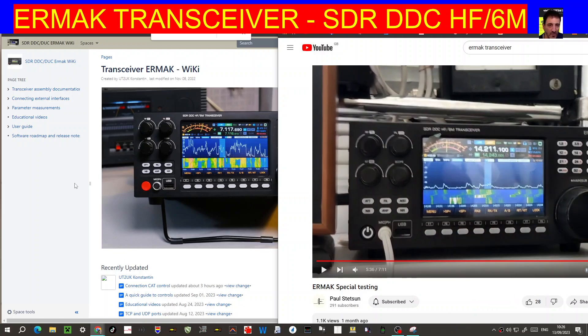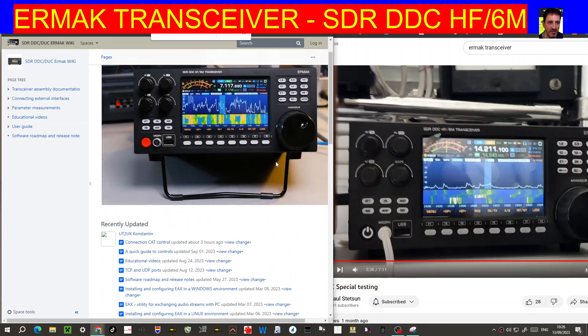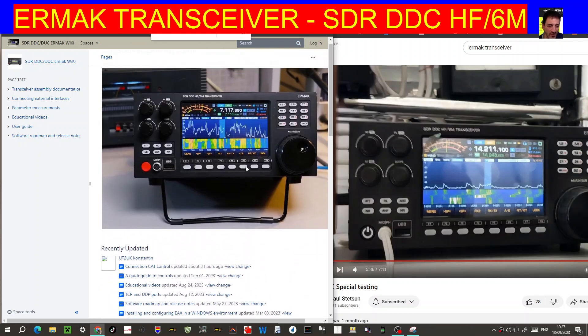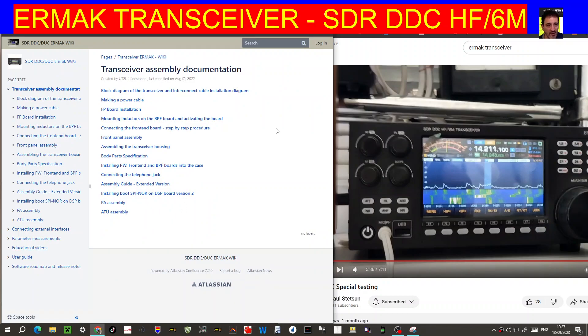Someone brought this to my attention. The website has a lot of information — on the left it says: transceiver assembly documentation, external interfaces, parameter measurements, educational videos, user guide, and software roadmap. Let's have a quick look at the assembly because I find that interesting. It does convert to English if you use Google Translate. There's a block diagram of the transceiver, interconnect cable, and installation diagram.